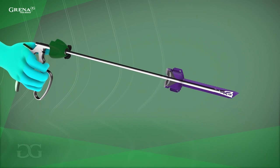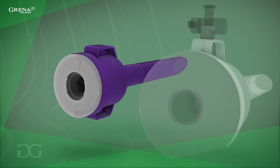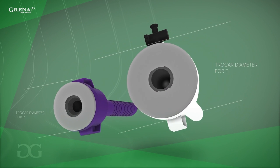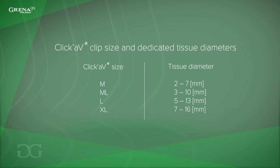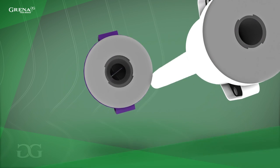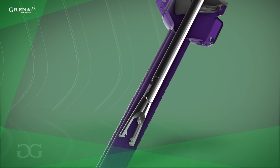Maintain compression on the applier handles until the jaws clear the cannula. It is very important to remember that polymer clips need a smaller cannula diameter and can close tissues of greater size than titanium clip appliers. This is a great benefit for the patient.